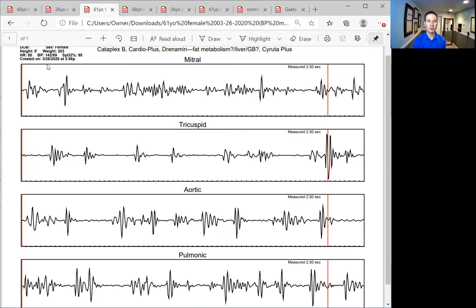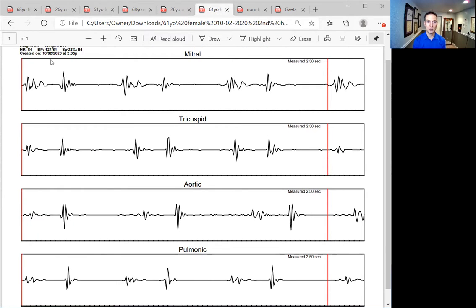This is a 61-year-old female, also from 3-26-2020, done at the same time as the others. The mitral valve — cannot pick out a first or second sound anywhere. The tricuspid and aortic we can somewhat. The pulmonic is kind of a guess — it's pretty jagged all the way through, not very good. Six months later on 10-2-2020, look at this radical change. We're seeing a second sound higher than the first in the aortic, pulmonic, and tricuspid — that's typically seen in stress. Was 2020 stressful? We still have things to do, but this heart is much better at doing its job. It can actually rest and keep those valves closed without continuously regurgitating blood and feeling fatigued.